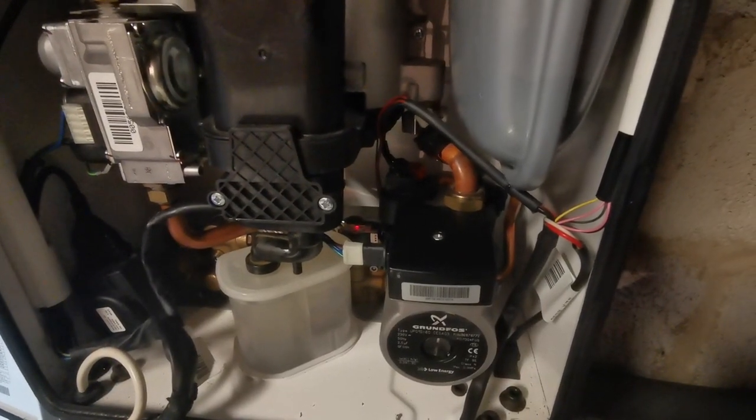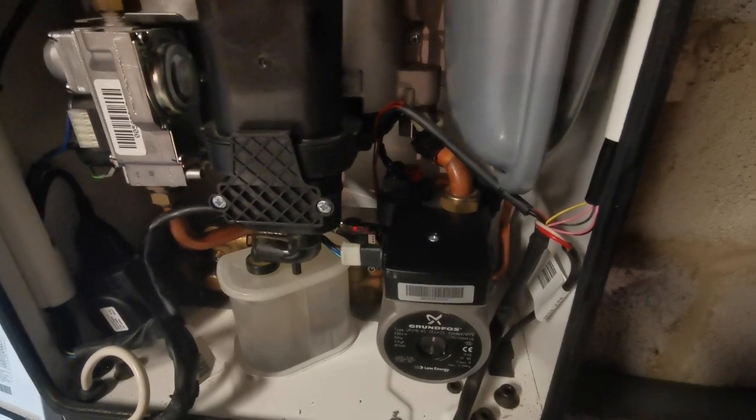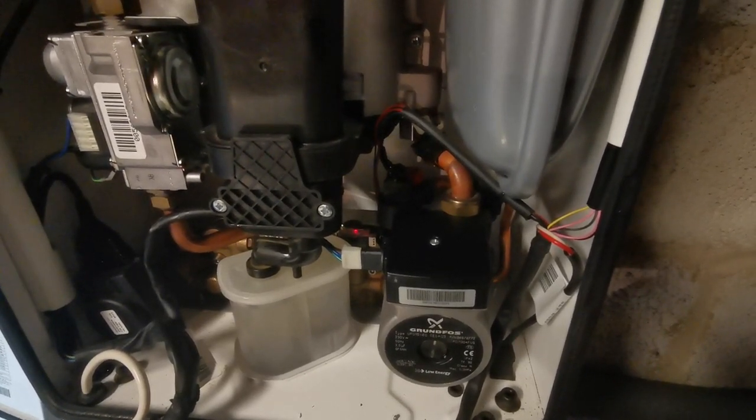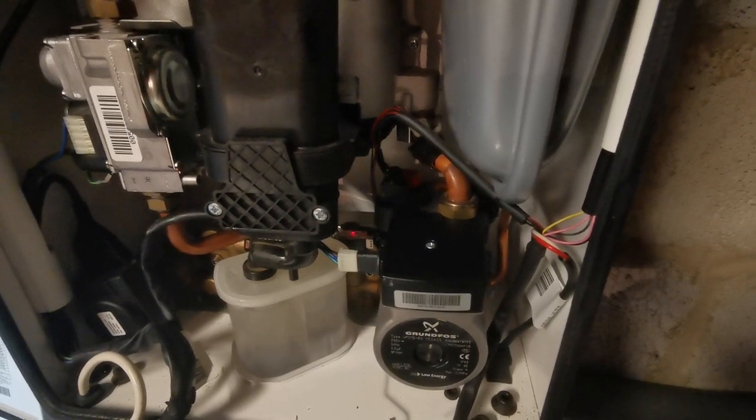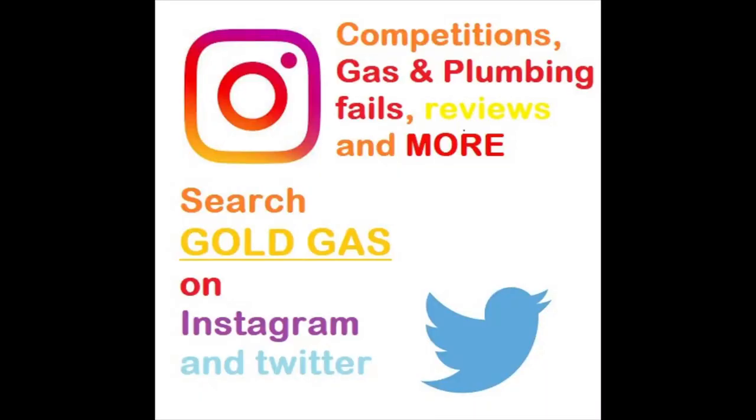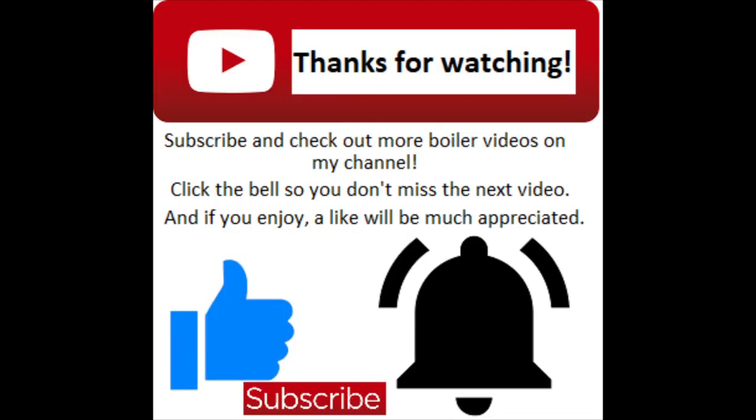Look at that — no more blinking! If you don't get one, what are you thinking? You can add me on social media on Instagram or Twitter to find competitions, promotions, and some plumbing disasters as well.